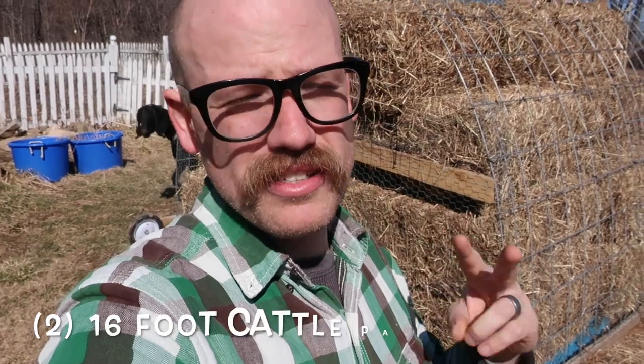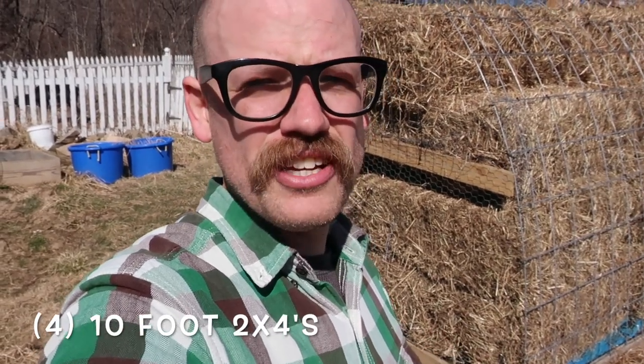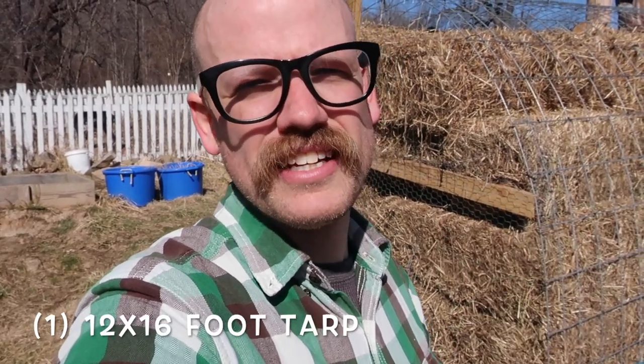Your purchase list for this is really small. You need two cattle panels — they're 50 inches tall by 16 feet long. They can be kind of hard to get home, but a lot of people have those on their farm or homestead already. Then you need four 10-foot 2x4s and two 8-foot 2x4s, a packet of about 100 zip ties, and one 12x16 tarp.